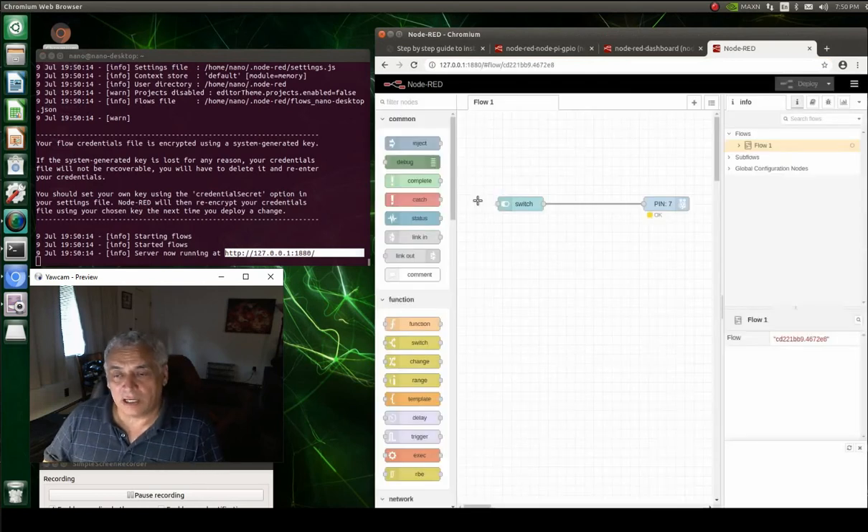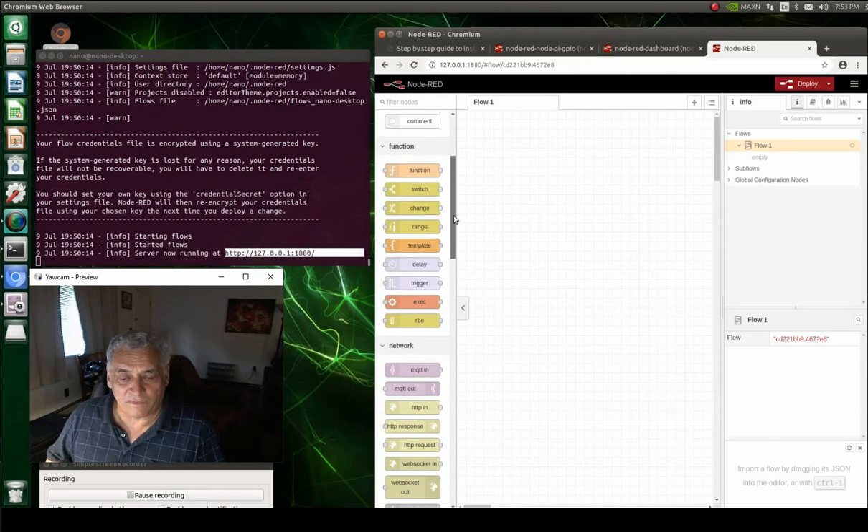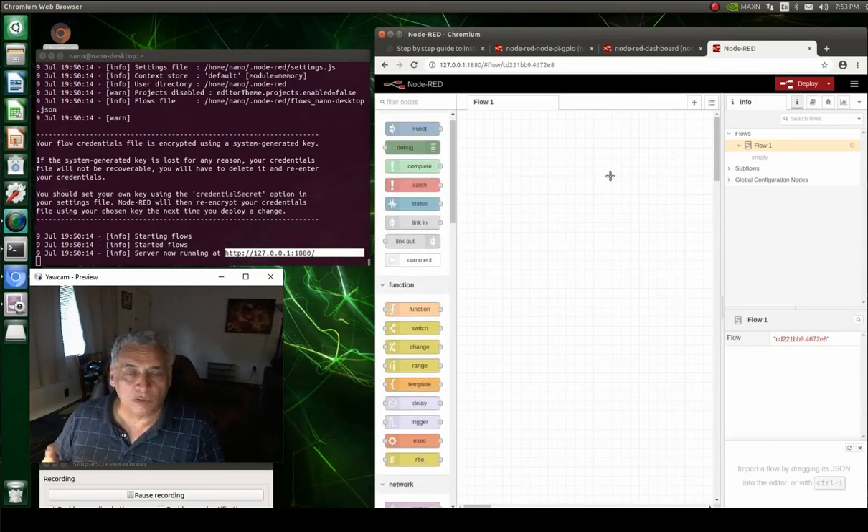We put the address in and bring up Node-RED. I've already built something here so let's clear that and start fresh. On the left you see the functions — all kinds of stuff you can pick from — but we want to load the specific things we're going to use.